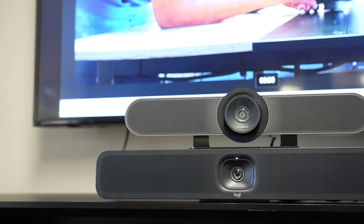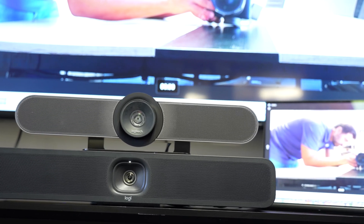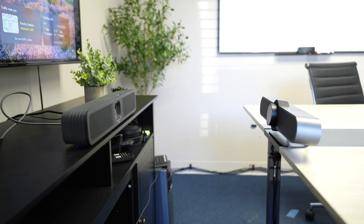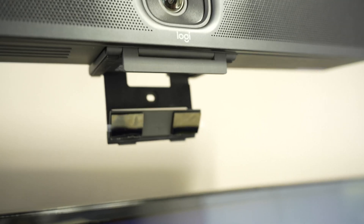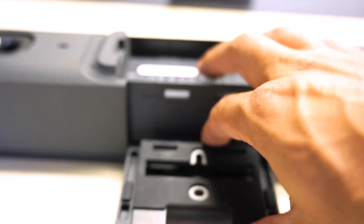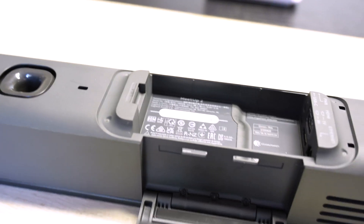There are a few ways to mount the Meetup 2. First, you can lay it on a desk. I kind of miss how the Meetup 1 worked — it had a desk stand that allowed you to change the angle of the camera, whereas the Meetup 2 lays flat and I had to use a box to prop it up to get the angle I wanted. Alternatively, you can mount it on top of your TV like a webcam, mount it onto the wall with the included bracket, use a tripod, or get an accessory to attach it to your TV below.